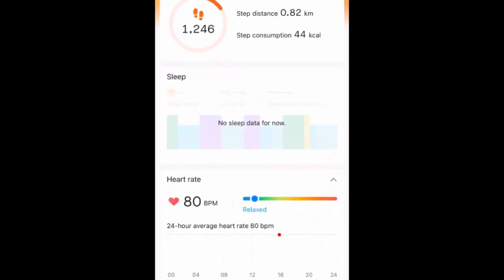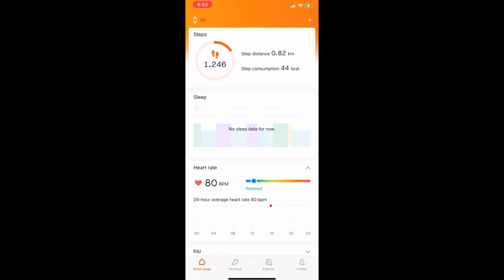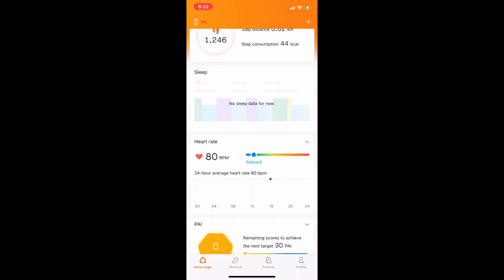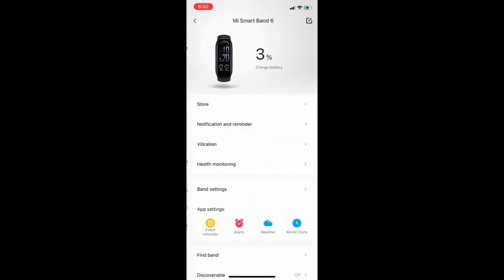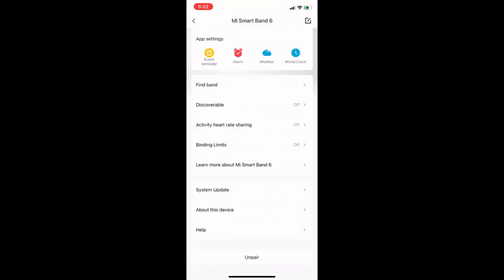Hello guys, welcome to TechRev. I'm back with another video. Today I'll be telling you how you can use your iPhone and configure the Zepp app, which was formerly the Mi Fit app, so that you get better battery life.